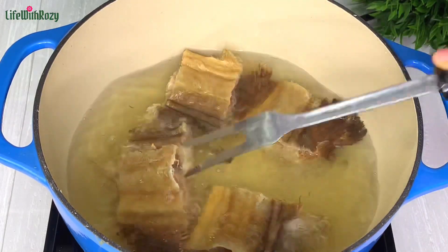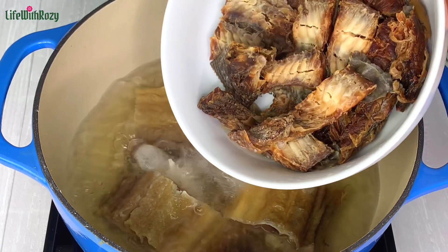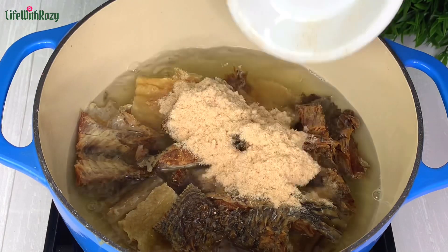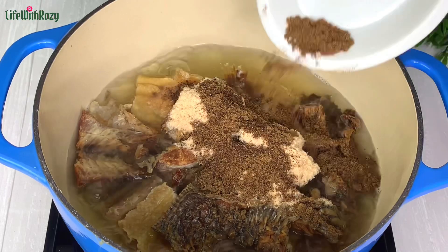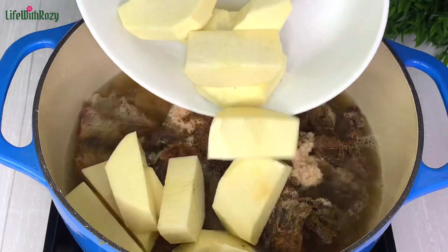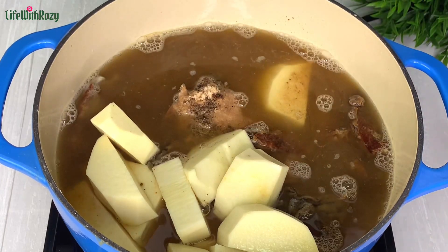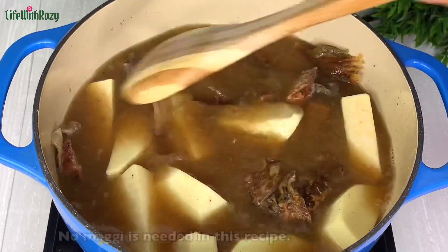The stock fish can easily fall apart now so it is ready. I will be adding the dried fish, which is nicely cleaned, the blended shrimp, the blended oziza seed and odor, the washed and cut yams, and a little more water. Give it a stir — this recipe does not call for Maggi.